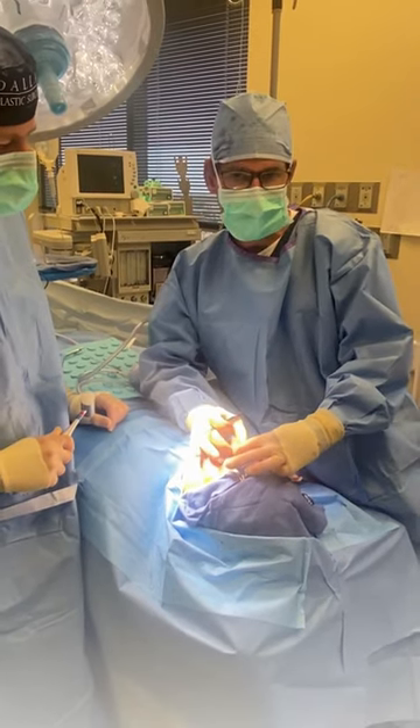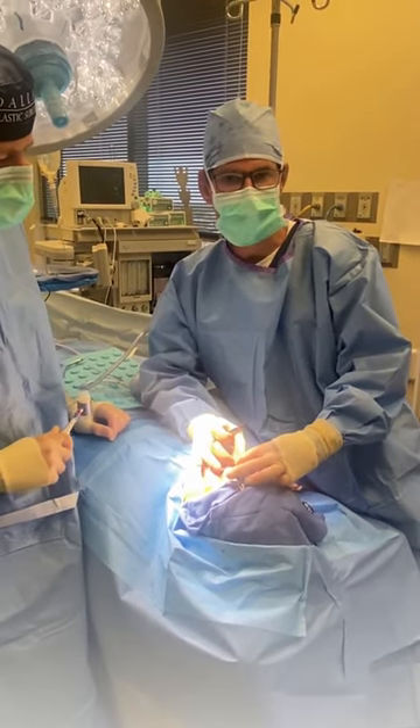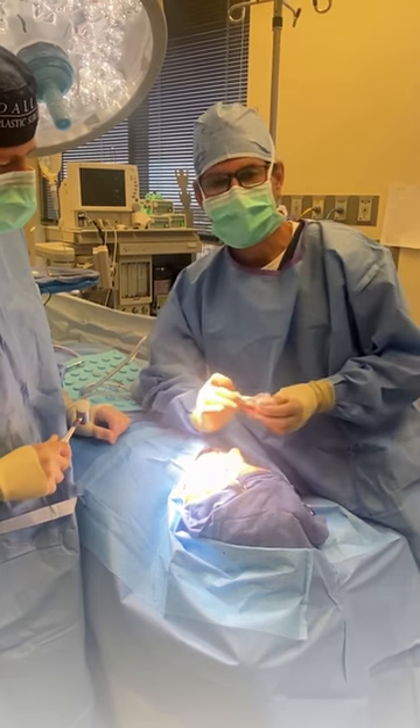What that's going to allow us to do once we have both sides done is to narrow that — put a point on that. It'll be healed in a week.